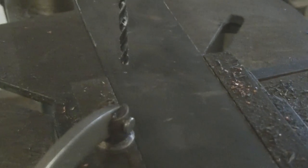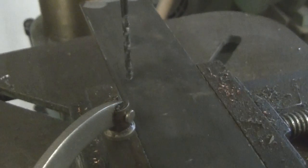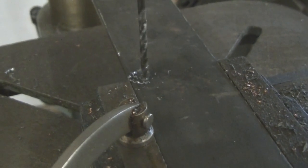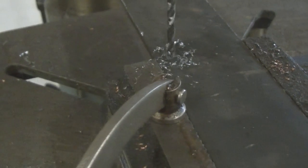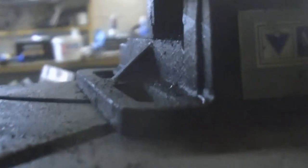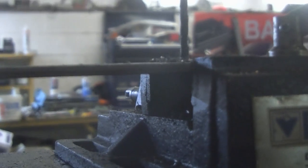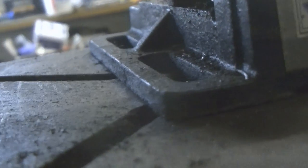Alright, I'm all positioned. The little drill bit hits the hole — you can see the hole right there, right? The punch.